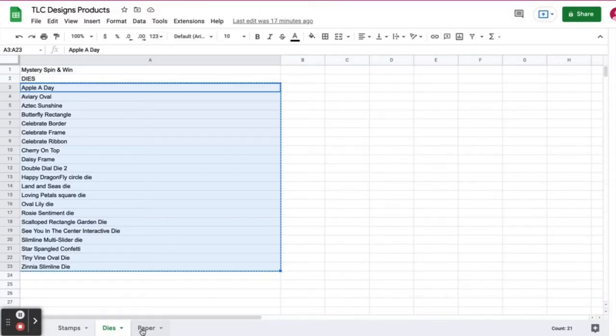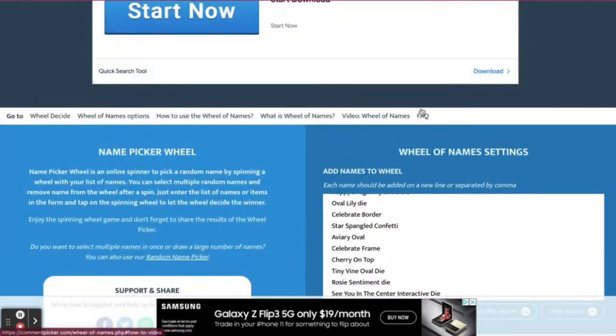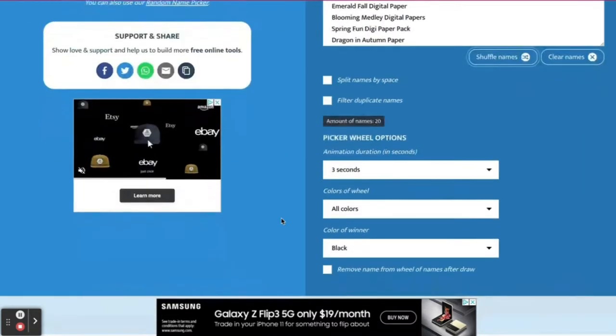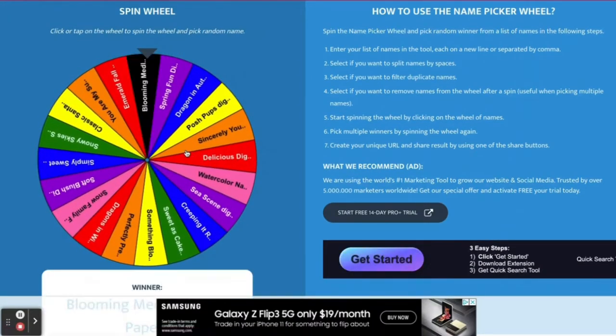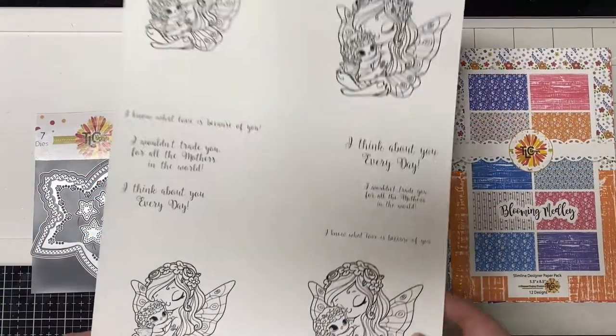Lastly, we'll do the same thing for the digital paper packs or physical paper packs, copy those over, clear the box, paste them in, shuffle them up, spin the wheel, and the papers that will be used is Blooming Medley.